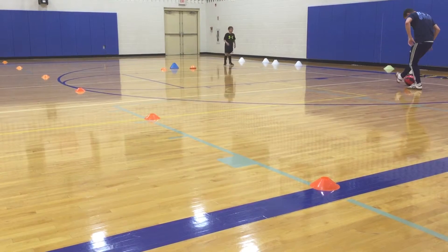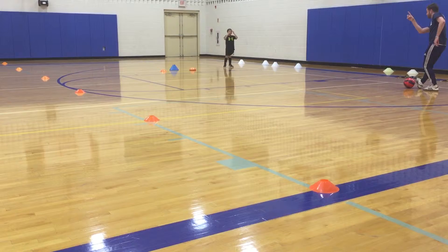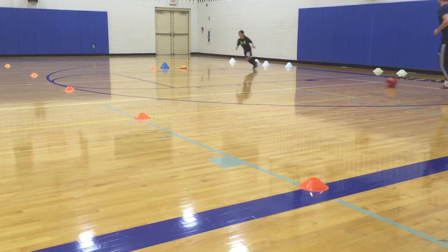Turn on the ball. I'm not sure if it's going. Alright, come over here. You can do it. Come right. Okay. Right. Right.